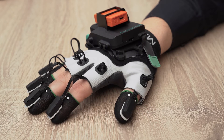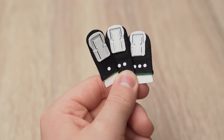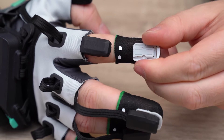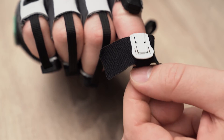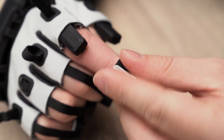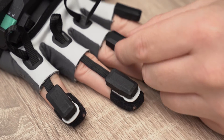The sensors of the gloves can be attached to your fingertips in two different ways. You can use the finger sleeves — they come in three sizes and are reusable. You can also use the finger tapes, which provides the most secure attachment of the sensors to your fingers. Once you've chosen the attachment method, you can click the sensors in.